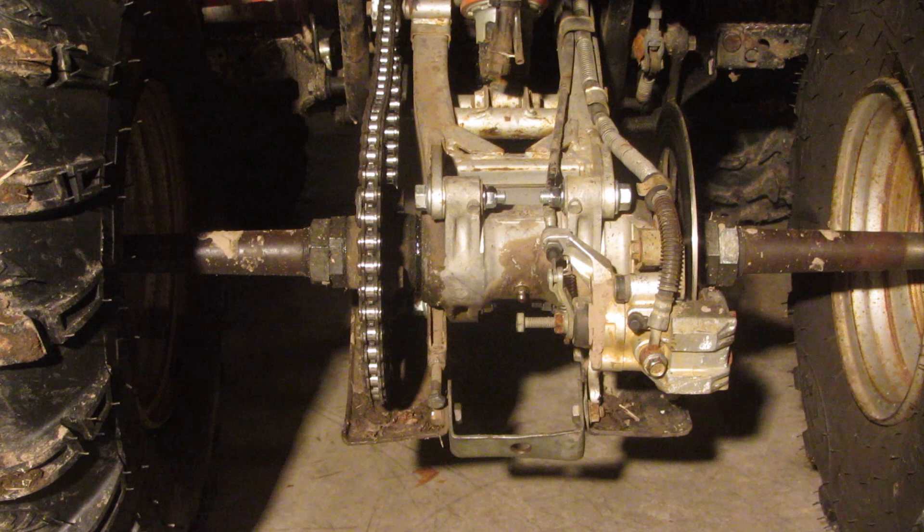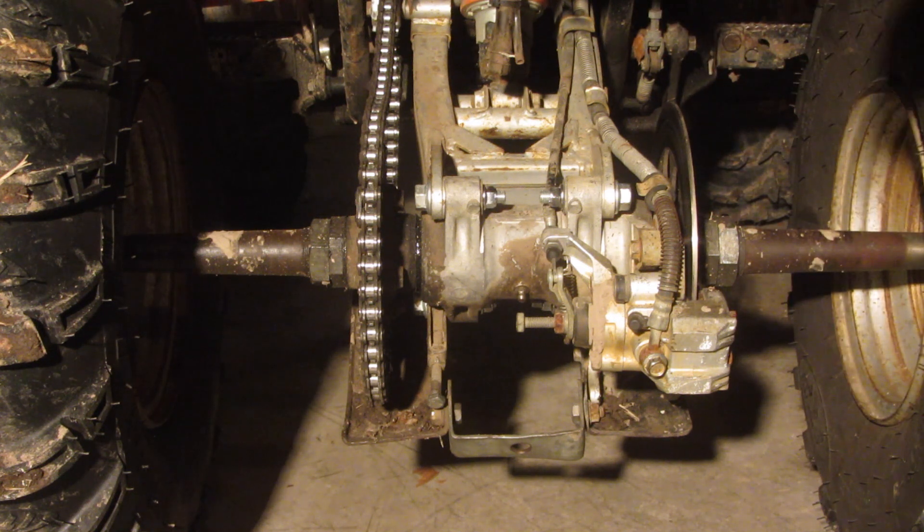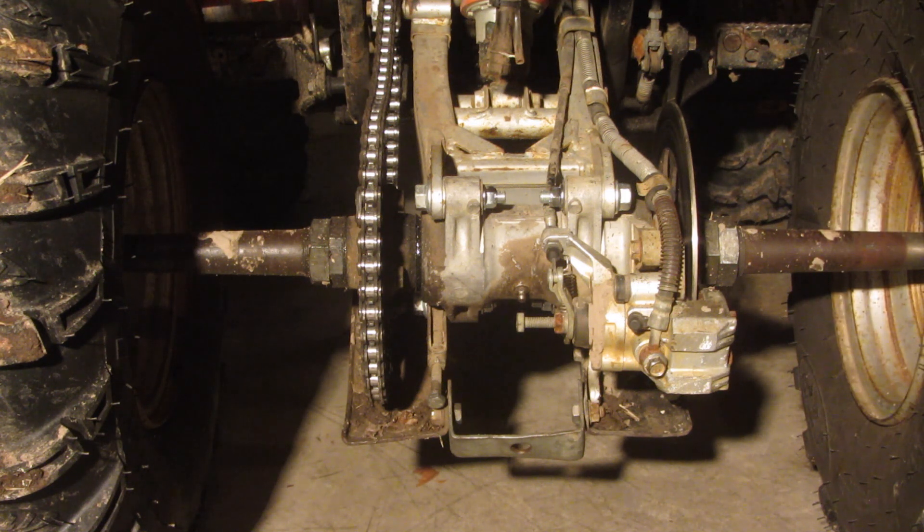Now in your manual somewhere it should say how much tension there should be, or how much play there should be from a certain spot, like however many inches. I don't know that for this particular machine — I may look it up on the forums before I actually adjust this, or I may just take a guess. But you probably want to find out the correct tension so you don't mess it up. You want it to be somewhat loose because everything has to work smoothly, and you don't want it to be too tight.